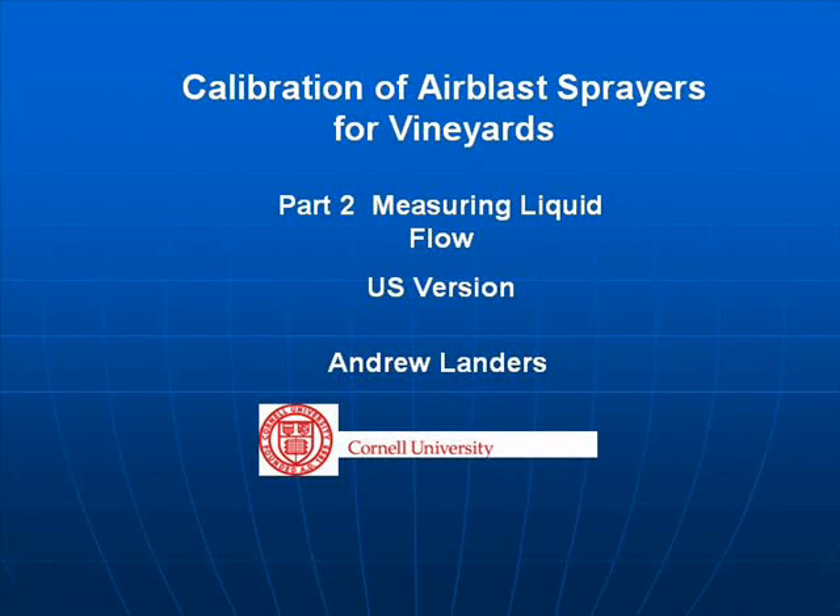Calibration of Air Blast Sprayers for Vineyards. Part 2: Measuring Liquid Flow. This video is also available in metric.